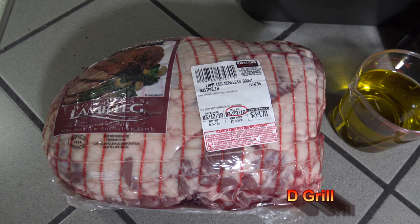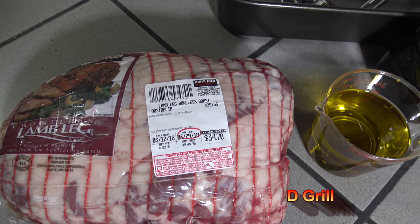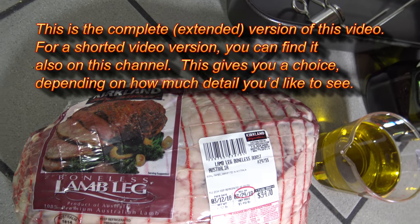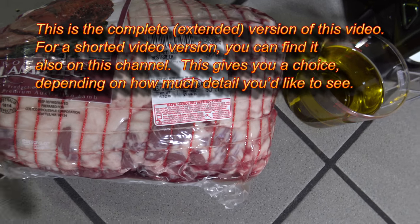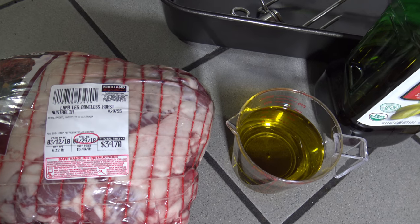Hey, it's Starnell with D-Grill. Got myself a 6.32 pound leg of lamb here. You can see this is fresh from Costco — the Kirkland Signature Brand of Boneless Leg of Lamb, 100% premium Australian lamb. So this comes to us all the way from Australia for this cook.